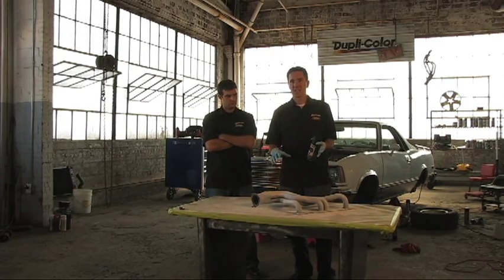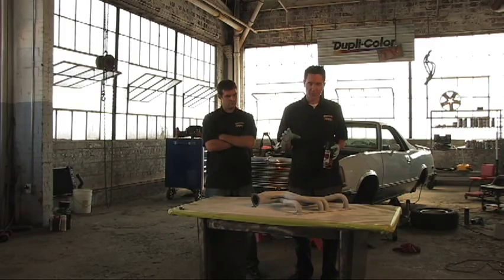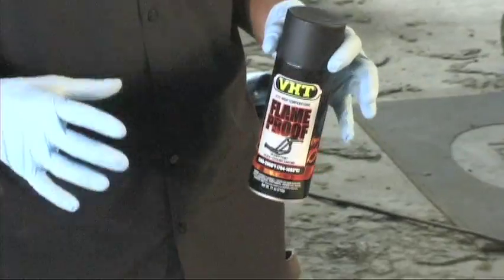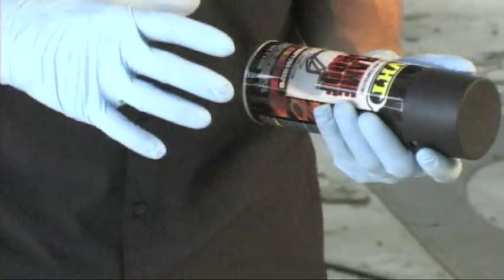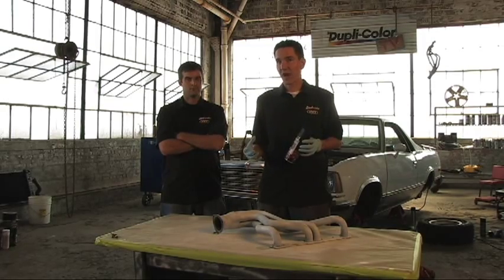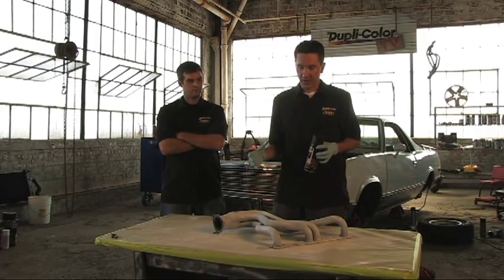So it's perfect for exactly what we're going to need here because these headers get really hot and we're going to need a coating that will withstand the heat. And the absolute most important thing about this flame proof paint is curing. If the paint is not cured properly, it will not work — it will fail on you.